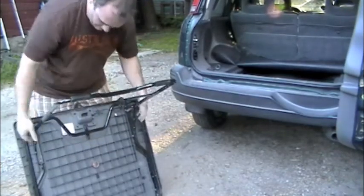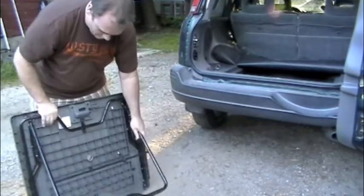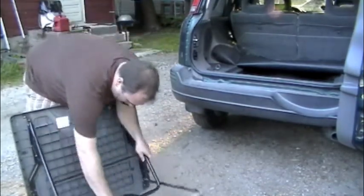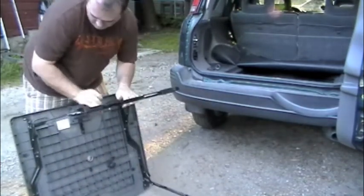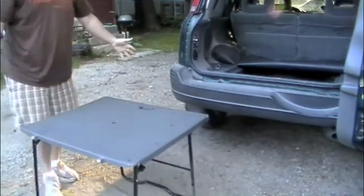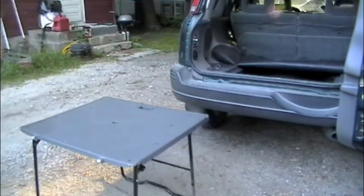I did it backwards. Well, I will never be Billy Mays because I do things backwards. There we go. Oh, there you have it — camping table, which also doubles as a spare lid. Pretty handy.